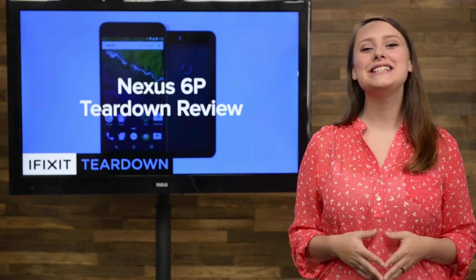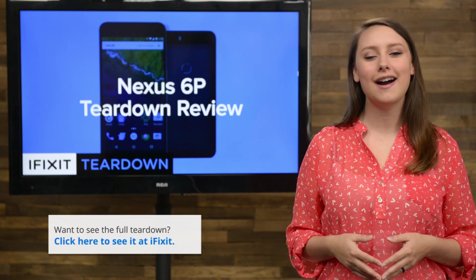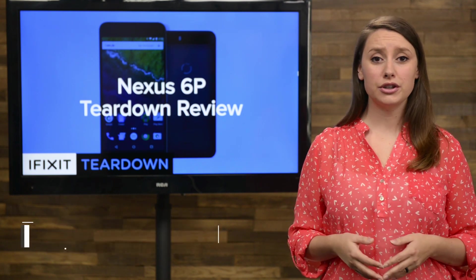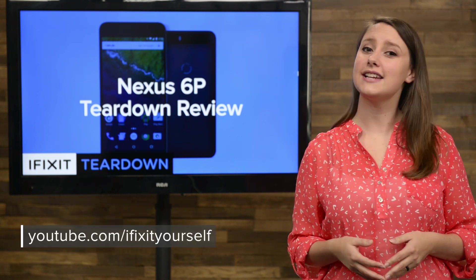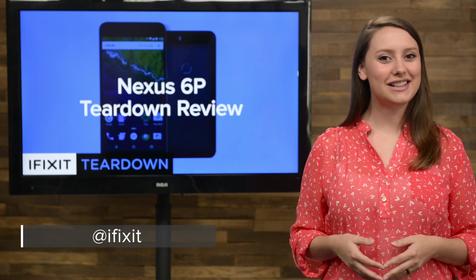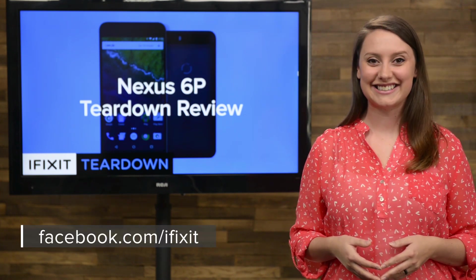And that's our teardown! For the complete teardown, including tons of beautiful high-quality images, head on over to ifixit.com. Don't forget to subscribe to our YouTube channel to stay up to date on all our latest teardowns and repair videos. You can follow us on Twitter at iFixit, and give us a like on Facebook at facebook.com/ifixit.